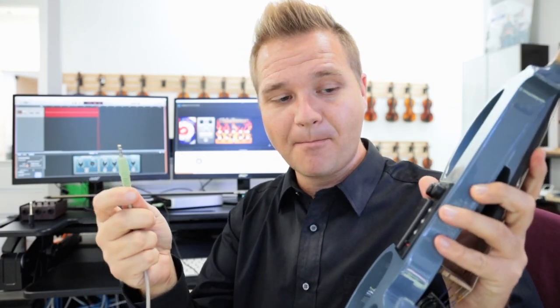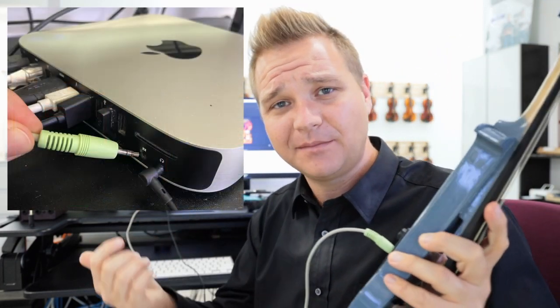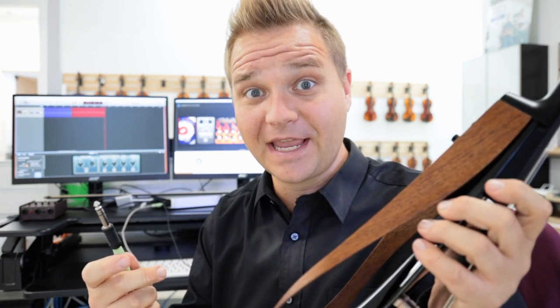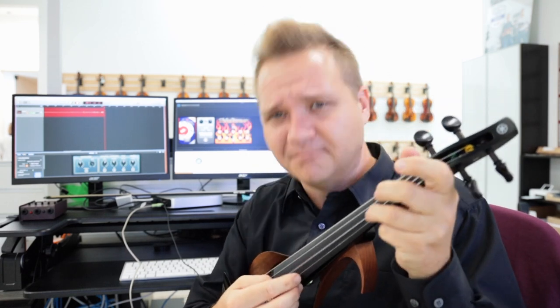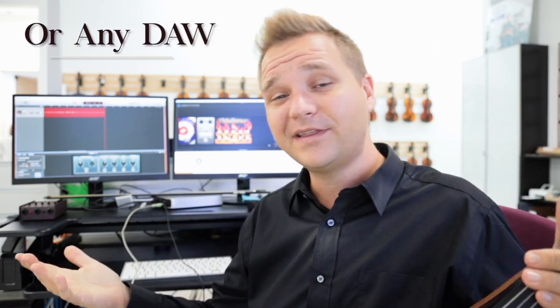Let's talk about recording. I'm going to plug my active pickup directly into my computer and go into GarageBand. Oh yeah, that definitely works — no interface at all, just directly into the computer. The beauty of that is you can use all the pedals, effects, and sound effects in GarageBand without an interface. Let's double check it with the passive pickup — it works!